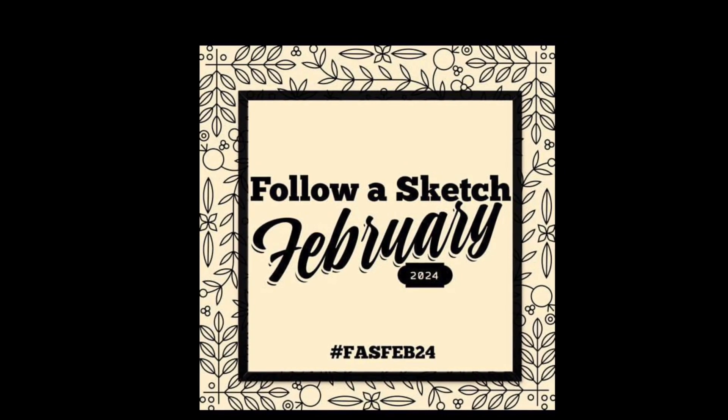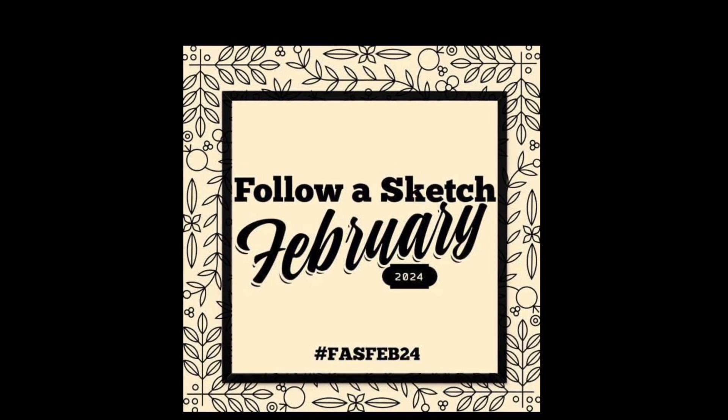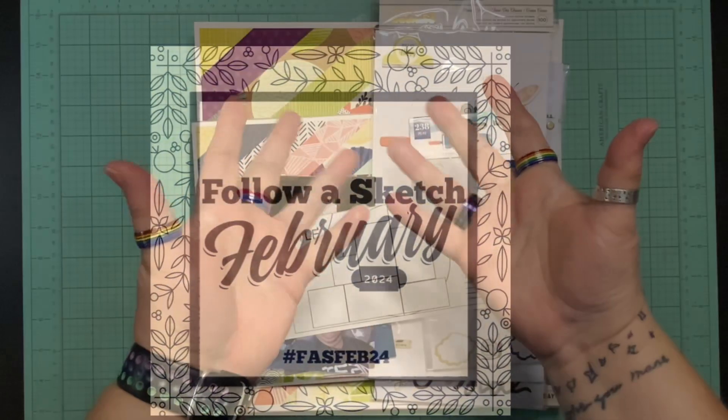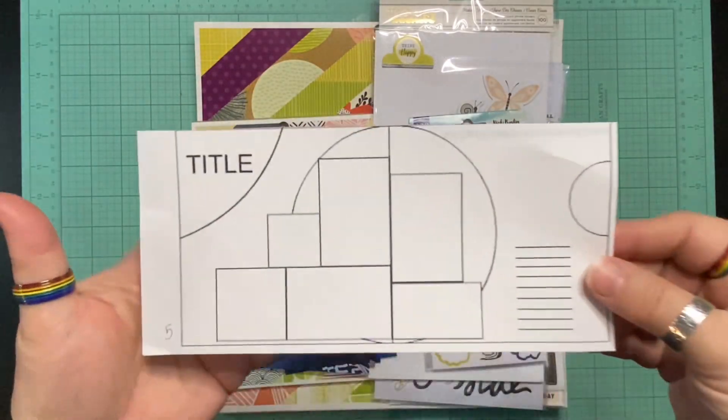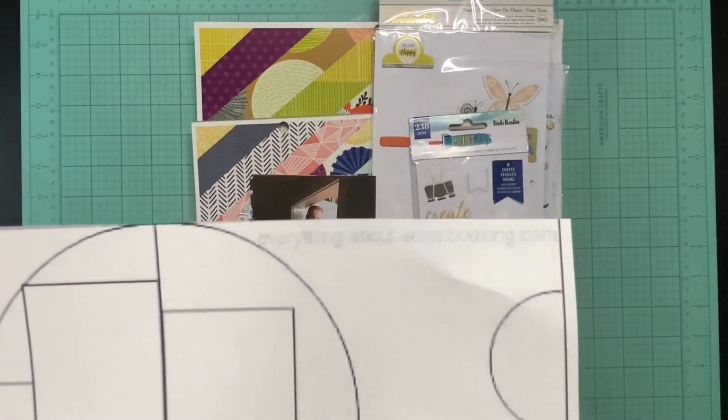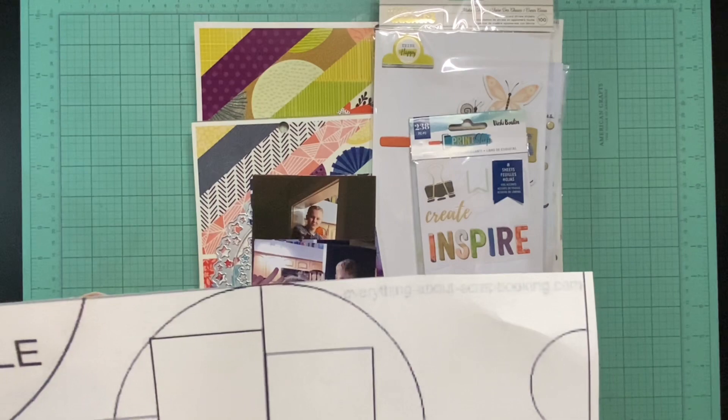Hello and welcome to Scrapping on the Fly. My name is Kristen and I am here with day five of Follow a Sketch February 2024, a hop started by Sandy, which is State Goddess here on YouTube and Scrapping Reflections on Facebook, where you can find all the sketches.